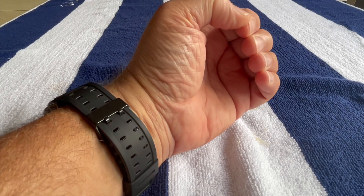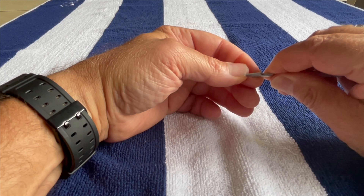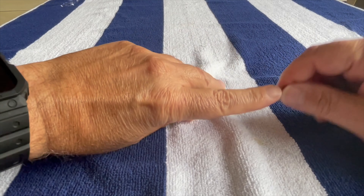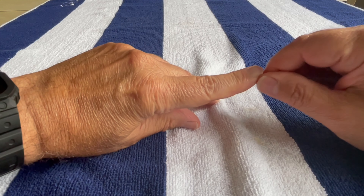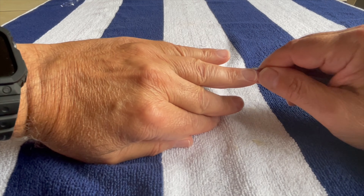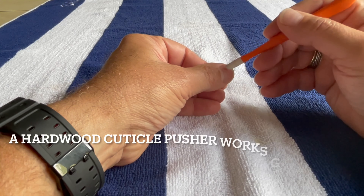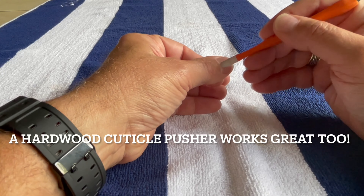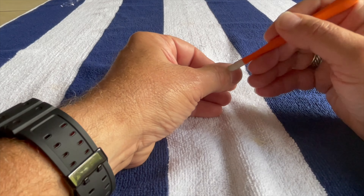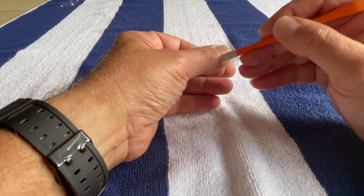Now clean under the nails with a file or other tool — just remove the dead skin. Then push the cuticles back with a tool that has a soft tip. You don't want to cut the cuticles; cutting them increases the risk of infection and will increase the amount of hangnails in days to come.